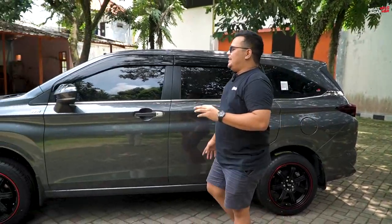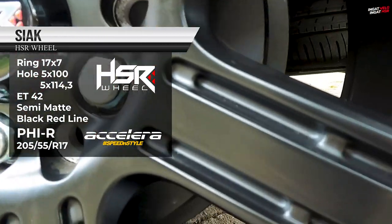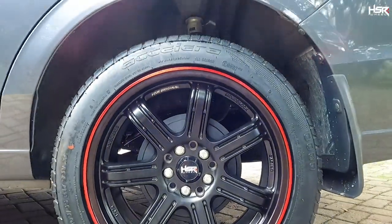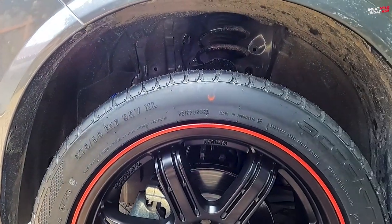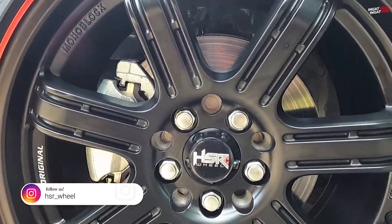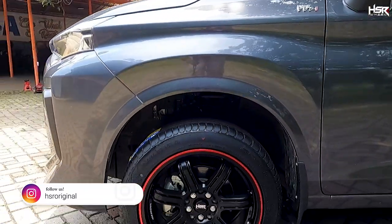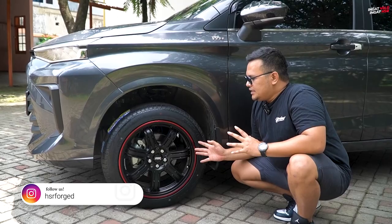Selanjutnya di ring 17, pilihan kita jatuh kepada HSR Siag dengan spesifikasi ring 17, lebar 7.5, offset 42. Berbeda dengan HSR Minas sebelumnya, HSR Siag ini kita padukan dengan ban Acelera PHI ukuran 205/55 ring 17. Masih termasuk pas untuk ukuran fitment-nya, apalagi bannya tebal 55, jadi lebih nyaman dibandingkan yang 50. Untuk modelnya, HSR Siag memiliki 7 spoke, dan di setiap spoke-nya ada groove-nya sendiri. Di lips-nya pun ada list berwarna merah — cakep dan cocok. Warna-warna velg seperti ini memang sedang jadi tren.